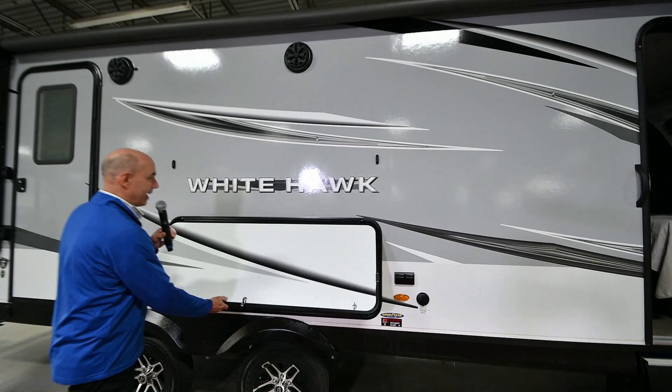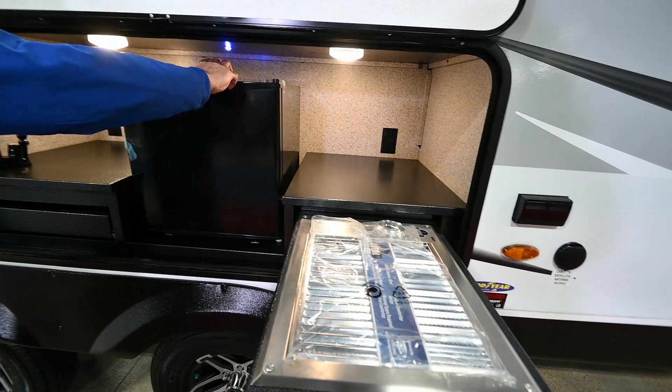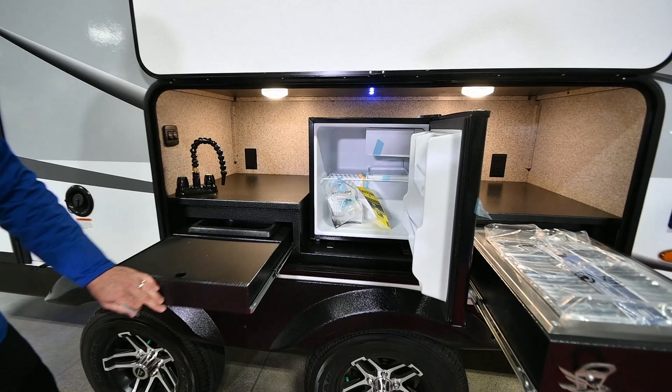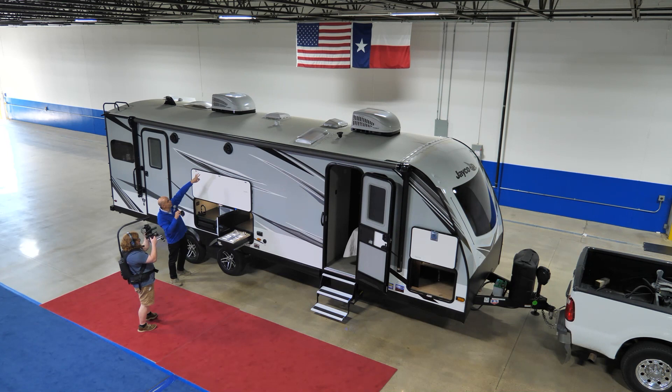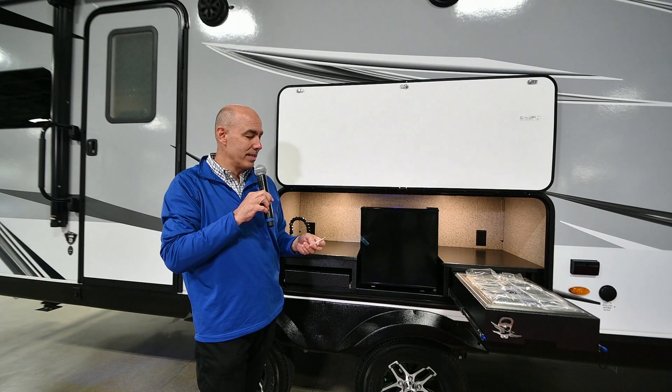This is the 26RK unit — it's rear kitchen, which I'll show you on the inside — but we have an outdoor kitchen too. Pull-out cooktop right here, refrigerator here, and a little basin sink right here, so you can do your cooking outside. Keep the smell and the heat outside instead of inside the RV. It's all underneath the awning, with an LED light strip and integrated speakers on the outside of the coach.